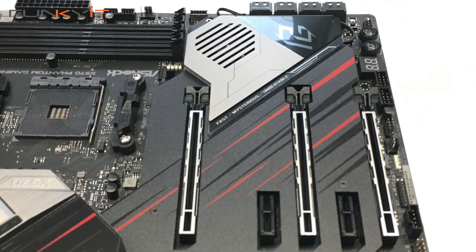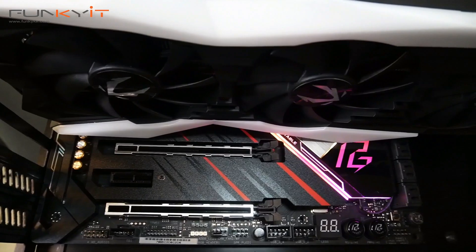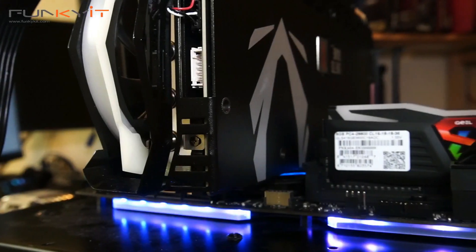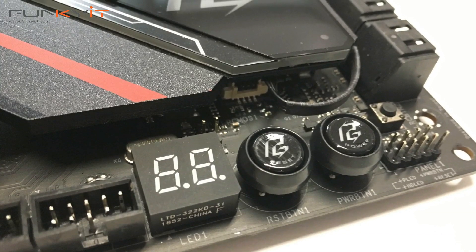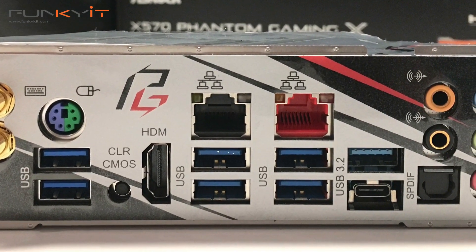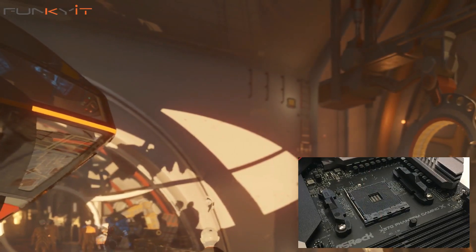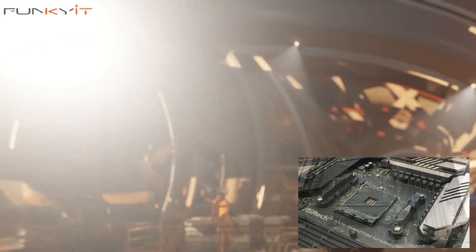The ASRock X570 Phantom Gaming X coupled with the Ryzen 7 3700X is one of the fastest AM4 setups I've tested to date. The 3700X features a massive 32 megabytes of L3 cache as well as a low TDP of 65 watts. Being the flagship motherboard in the Phantom Gaming lineup, it comes absolutely packed with great features. If you're a gaming enthusiast, power user, or content creator, get yourself a Ryzen 3000 processor along with this motherboard — it'll probably be one of the best purchases you make this year. It's available for approximately $300 US, and based on price, performance, and features, the ASRock X570 Phantom Gaming X easily wins our Editor's Choice award.